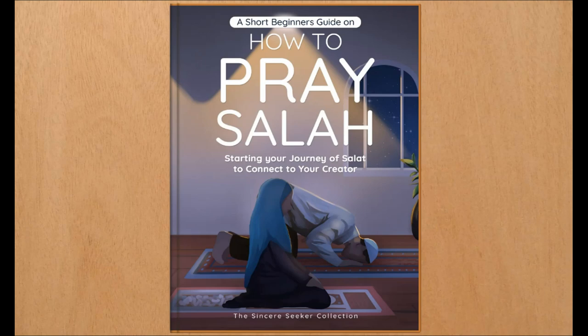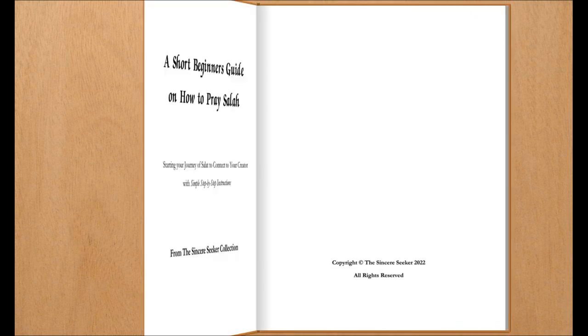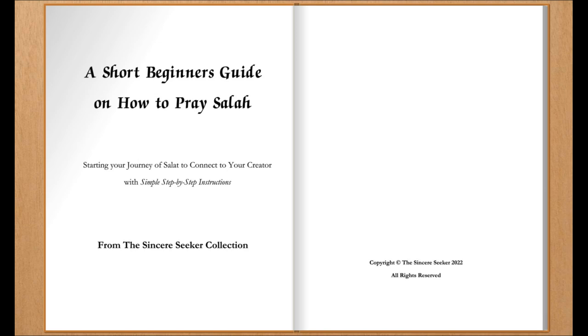A short beginner's guide on how to pray Salah, starting your journey of Salat to connect to your creator, with simple step-by-step instructions. Written by the Sincere Seeker, from the Sincere Seeker Collection. Narrated by Austin Van Fleet.